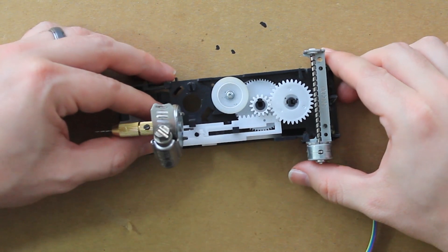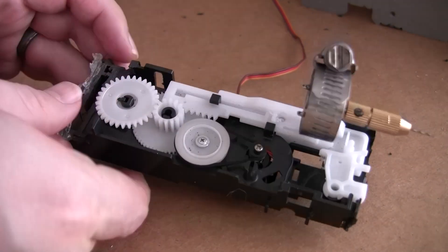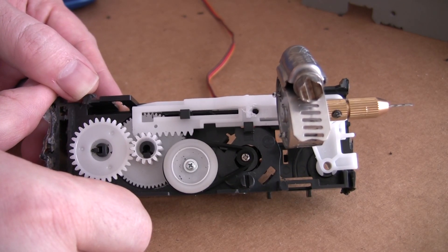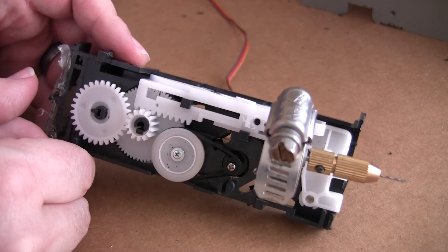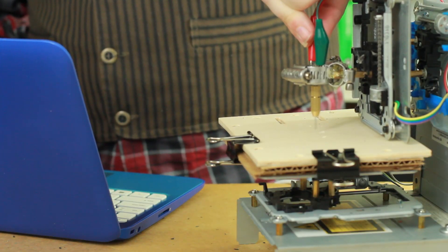I tried mounting a stepper motor that I stole from another CD-ROM drive, but unfortunately the gear teeth don't match up. Then I thought of mounting a servo motor in place of the original motor, which turned out to be very promising, but unfortunately there's no easy way to control it with the Grbl controller software. In short, that was my experience with trying to make a CNC milling machine, and it didn't go so well.